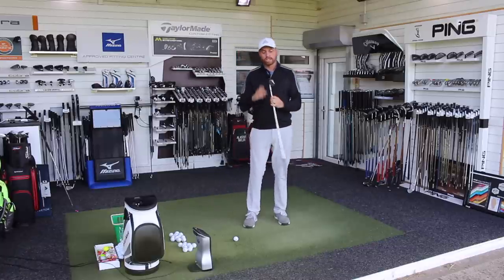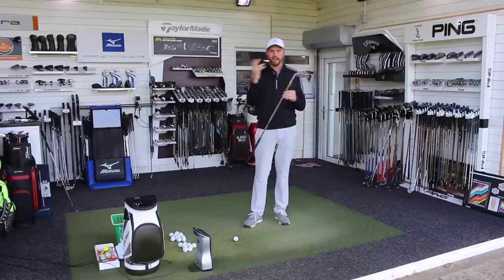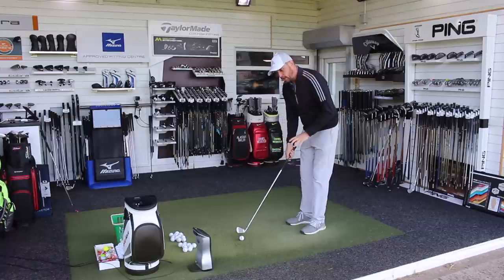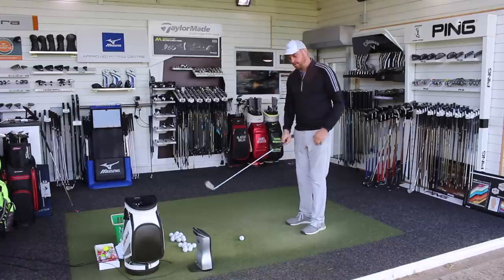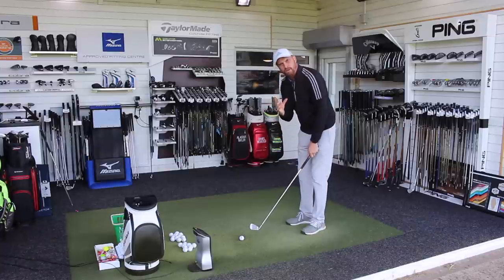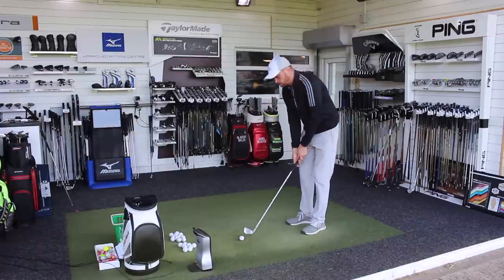Right then guys, so standard thickness of grips. I've got my setup — green dot, half inch longer, stiff. I'm going to hit 10 shots and then show you the ball flight from GC Quad to see what that different thickness of grip does or doesn't produce for me.